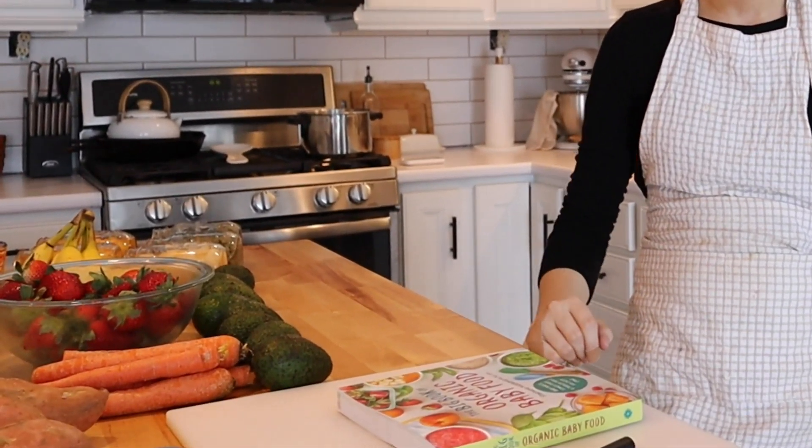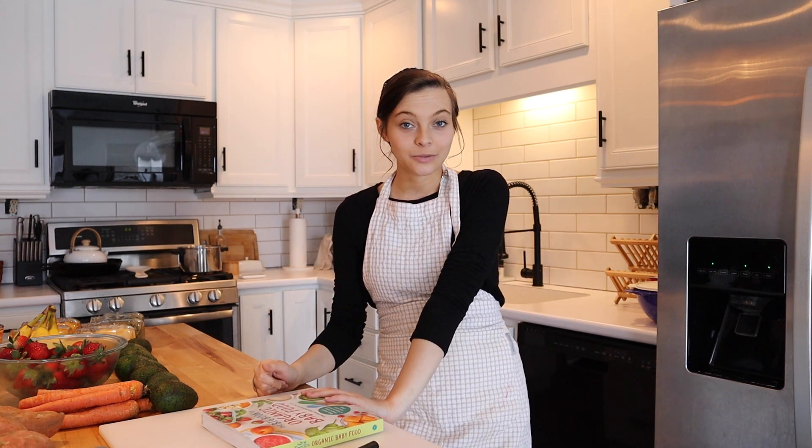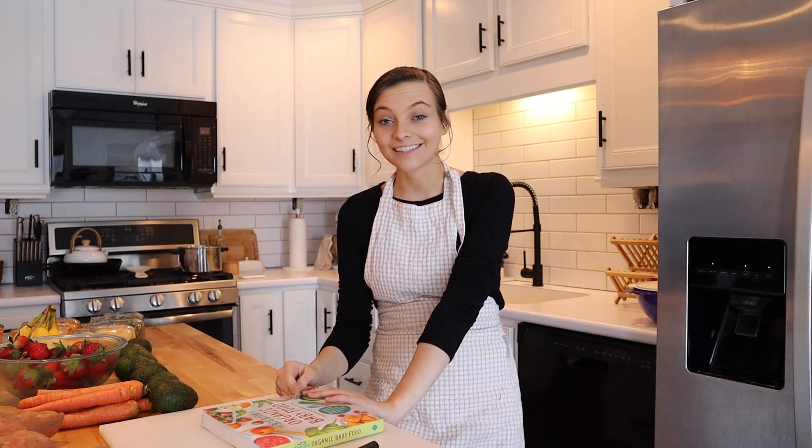I'm also going to show you some of the foods that I have here that I'm going to be making into baby food today. If you haven't hit the like button you should do that right now, and if you're not subscribed to my channel you should do that right now. Let's get started!